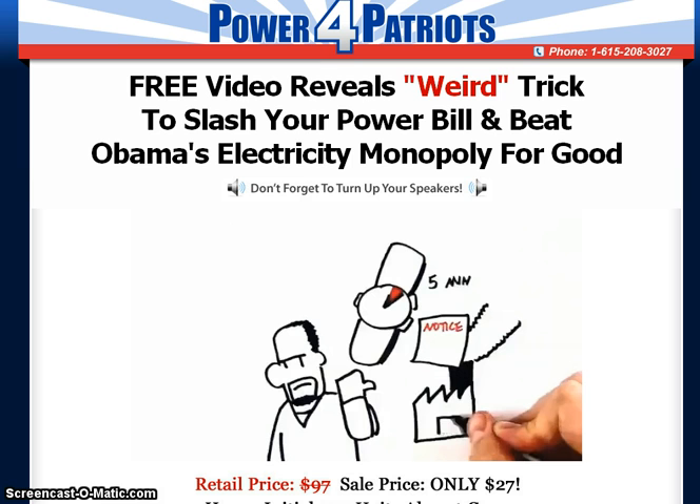You'll learn how to get off the grid with your own power system. This step-by-step system will help slash your power bill by up to 75%. As long as you can use a few simple tools, you can build and install your own solar panels, wind power, and even solar heating on your property, and the Power for Patriots system will show you exactly how.